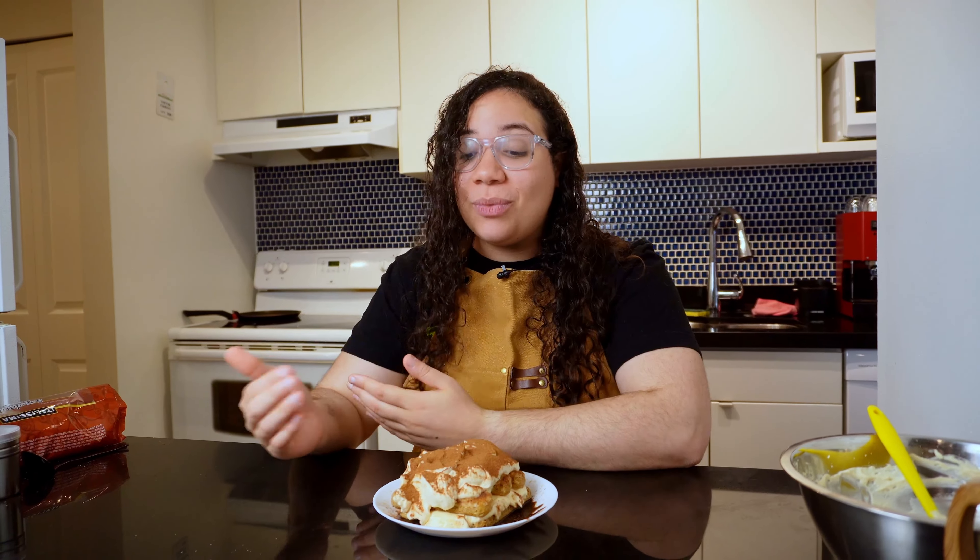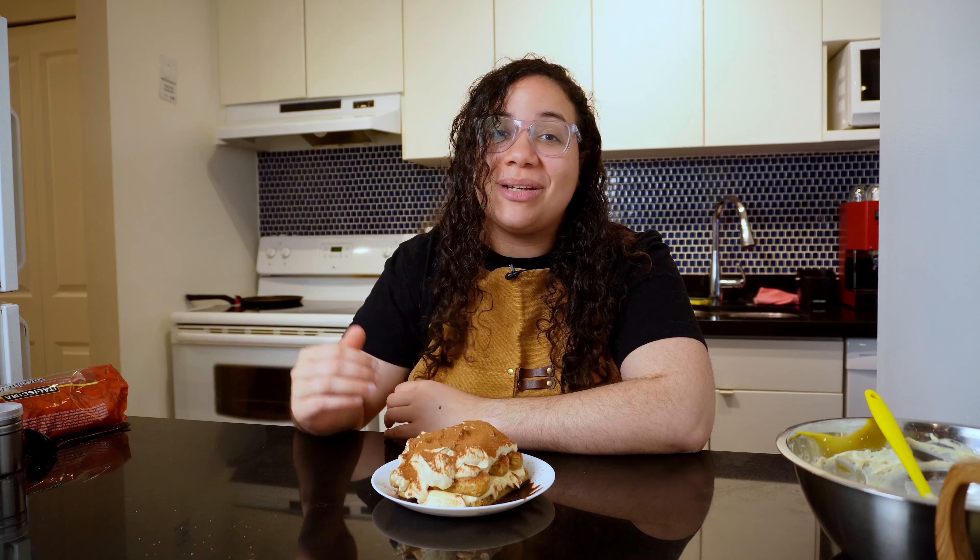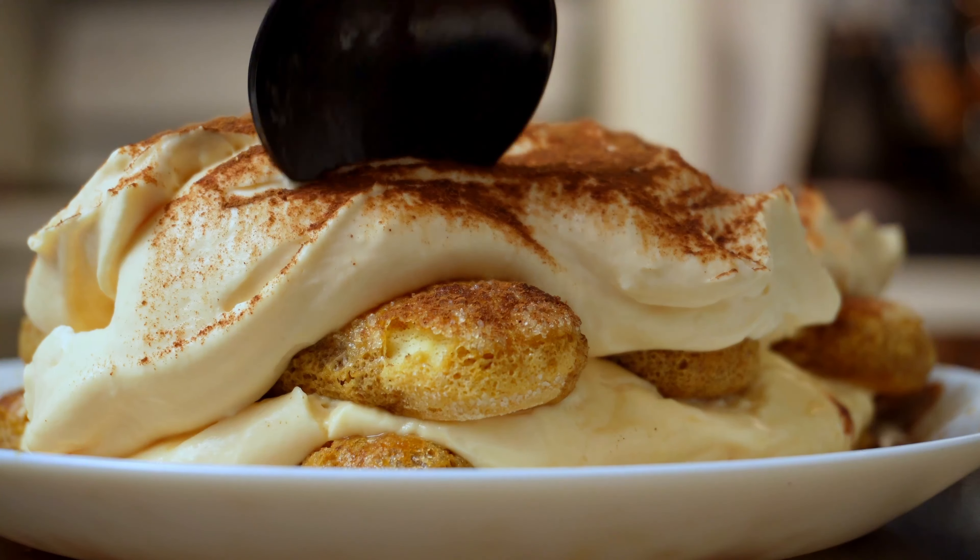I really want to share this recipe with you. I had no idea tiramisu was so easy to make. I've always thought of it as a super complicated Italian recipe, and now I have one in my hands that looks absolutely delicious. My name is Liz and I'm here to help you enjoy better coffee at home, even as a dessert. Let's go!